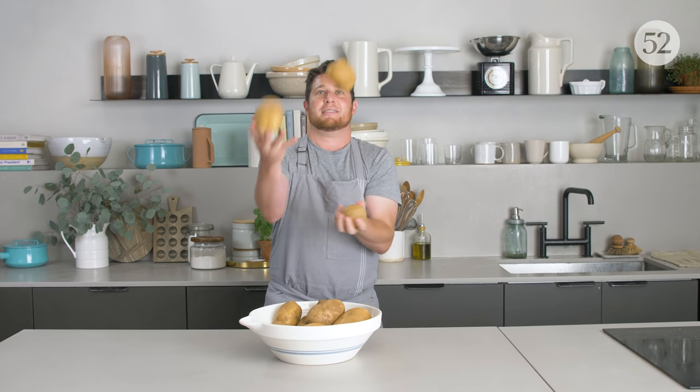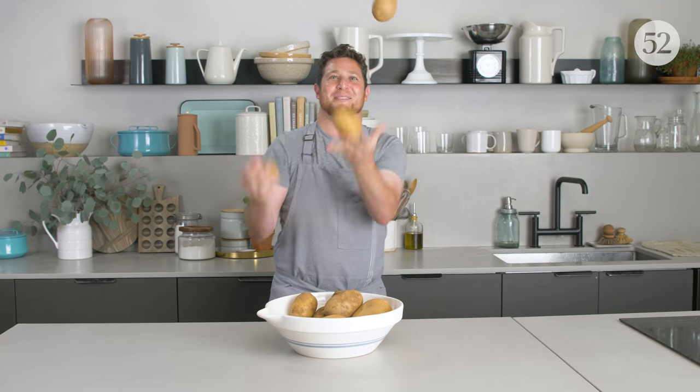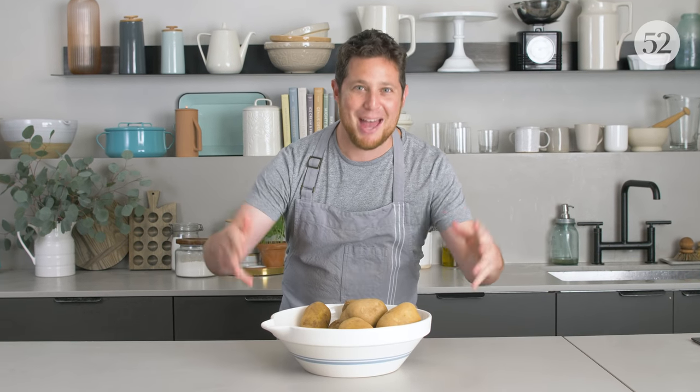What's up? Today we're talking about mashed potatoes.